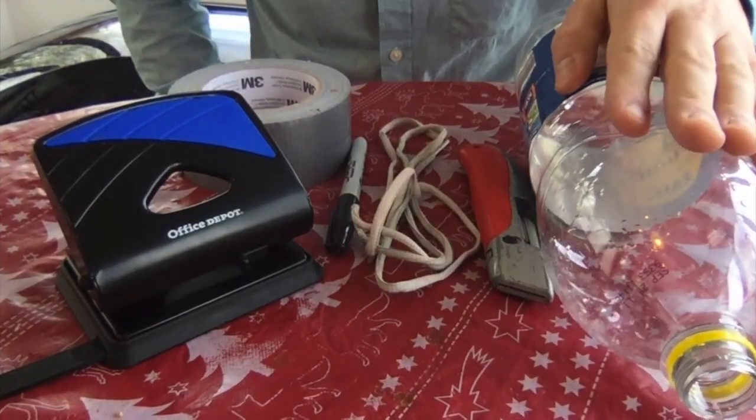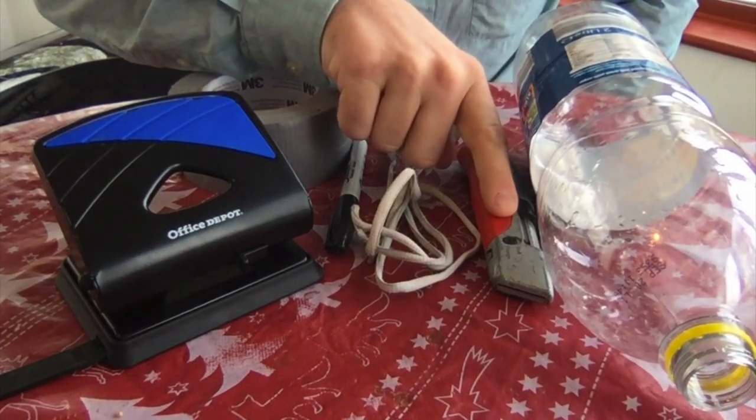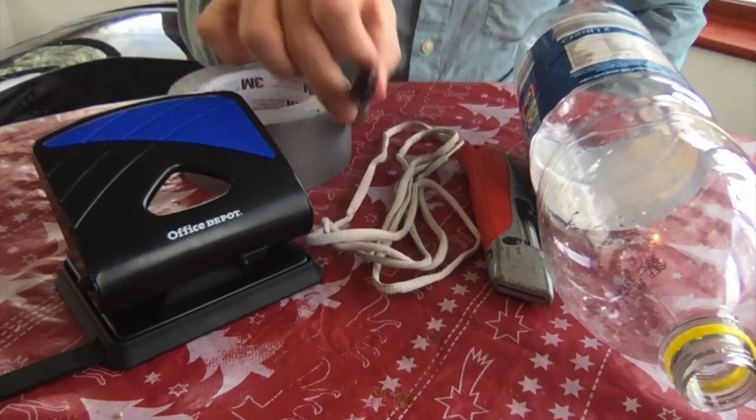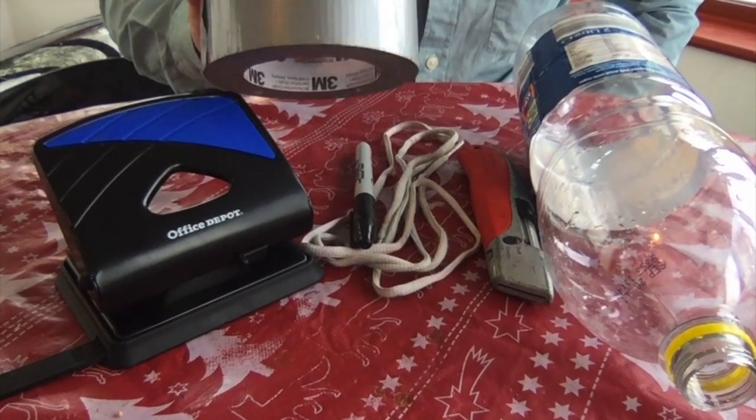All you will need is a 2 litre plastic container, a blade or scissors to cut with, a shoelace, a pen for marking, a hole punch, and some everyday household tape.